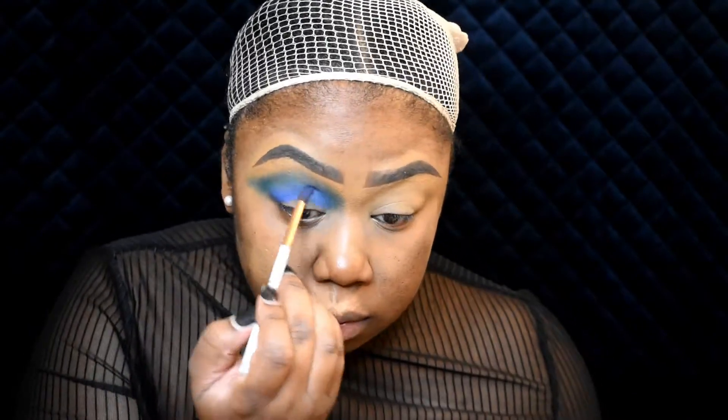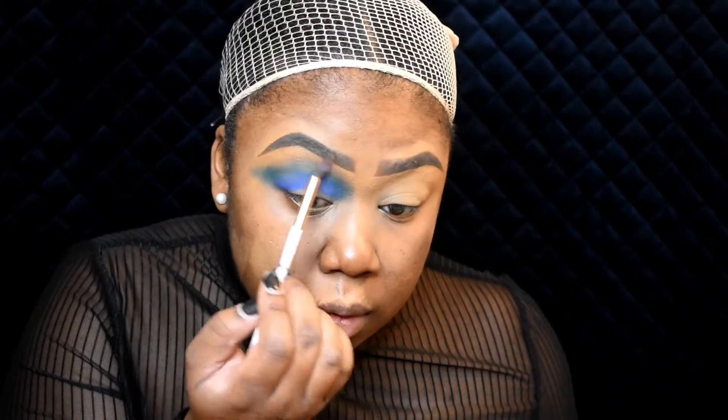I'm going to go in with a smaller brush and right below that I'm going to put in this darker blue. Then I'm just going to take a neutral light brown shade and blend out the blue. Then I'm just going to go ahead and cut crease and blend it out.